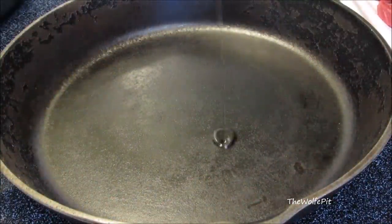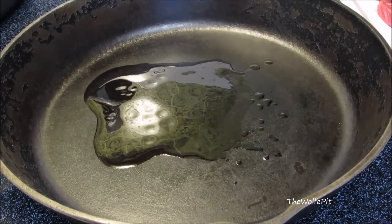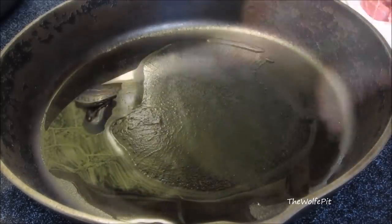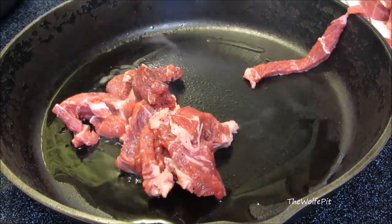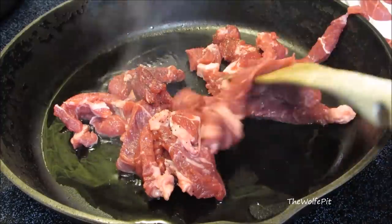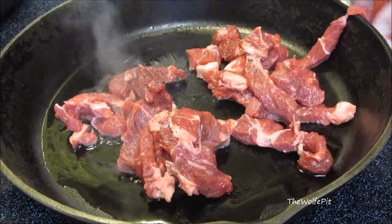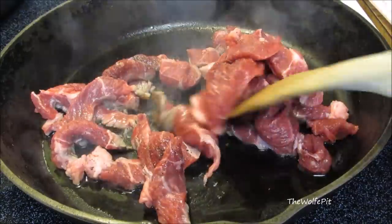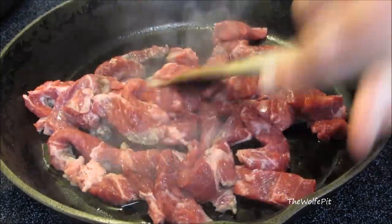In a large skillet over medium-high heat, add cooking oil, let it coat the bottom of the pan and heat up. There's too much meat to cook all at once, so we're going to cook it in two separate batches. If you put all the meat in the pan at once, it's going to bring the temperature of the pan down, release all the moisture in the meat, and the meat's going to boil versus brown. Spread the meat out into an even layer and let it sit for at least a minute before you begin to stir it. This will help you get color on the meat and also prevent it from sticking to the pan.